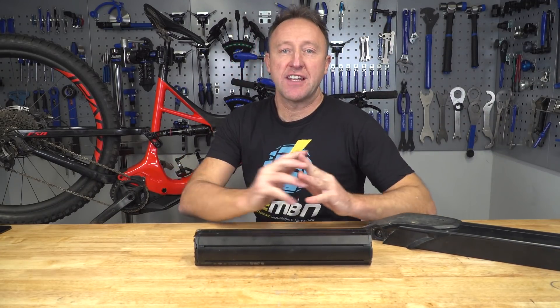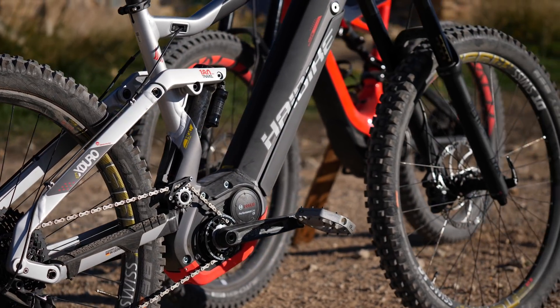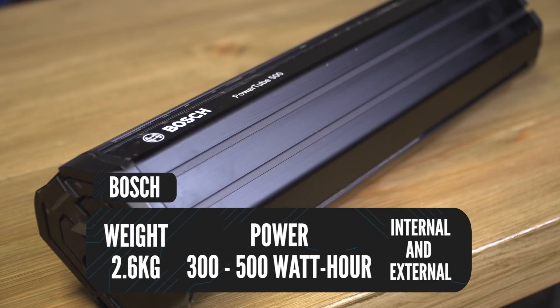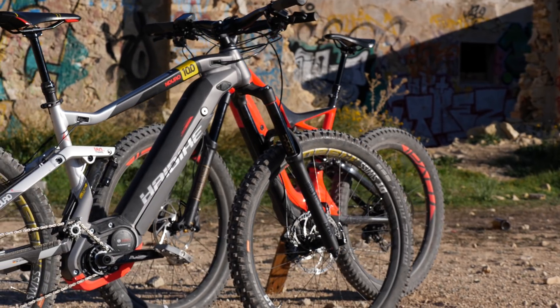Let's have a look at some of the detail of each battery system. Starting with Bosch: they come in both internal and external variations. High Bike and Moustache are some of the main brands that use them, along with Lapierre. A Bosch battery weighs about 2.6 kilograms, with capacity between 300 and 500 watt hours. Charging: 50% after two hours and 100% after four and a half hours. The price varies between about £350 for a 300 watt hour battery and up to £575 for the larger 504 watt hour.